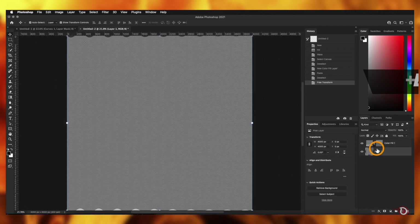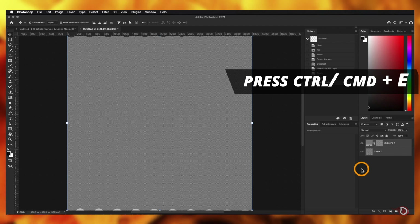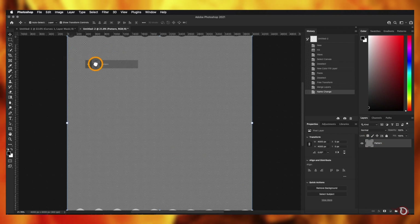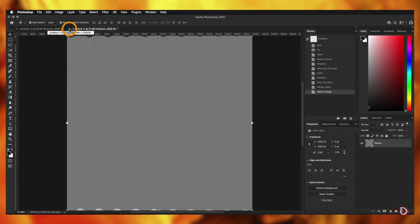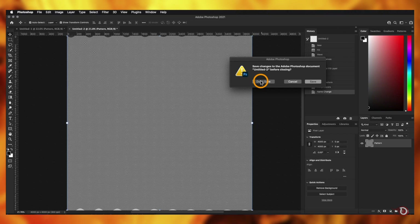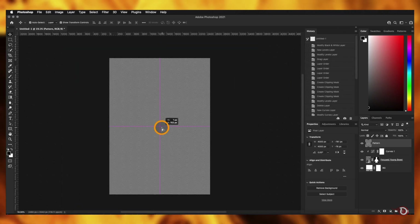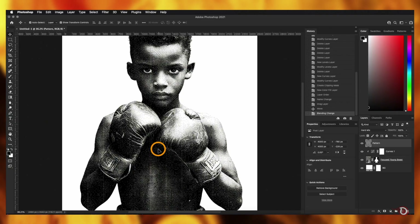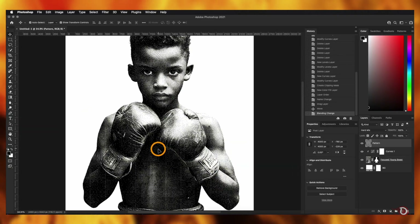Coming back — select both layers and press Ctrl/Command+E to merge them into a single layer. Rename it as 'pattern', then click and drag it to our main canvas. Place it at the center, then change its blend mode to Hard Mix. When you zoom in, you can notice the crosshatch effect.